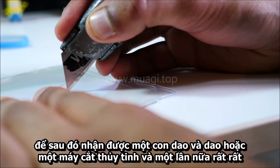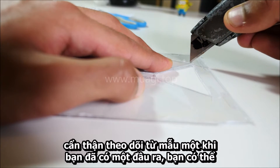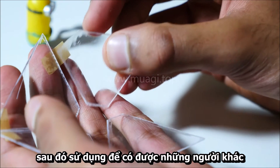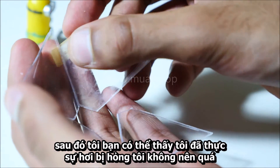Get a scalpel, knife, or glass cutter and very carefully trace around the template. Once you've cut your first one out you can use that to get the others. You can see I've actually slightly broken mine — shouldn't be too much of an issue.